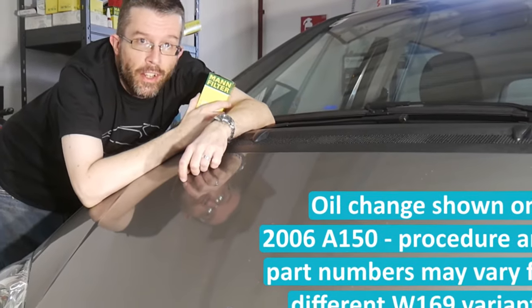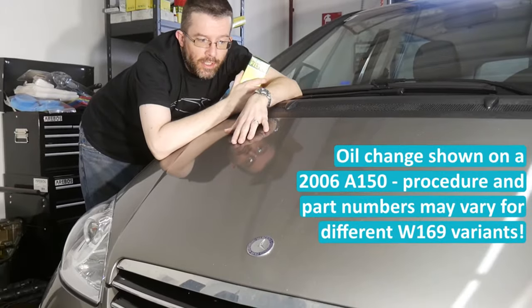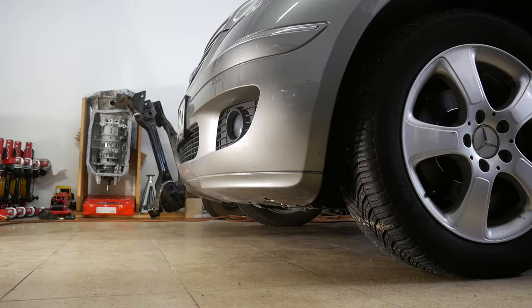Hello everybody, today I'm going to change the engine oil and of course also the oil filter on my W169 Mercedes-Benz A-Class.